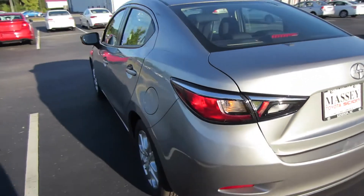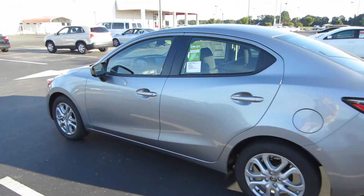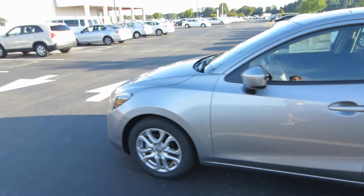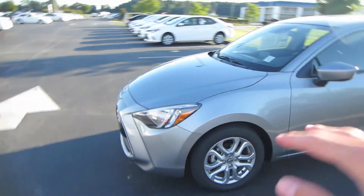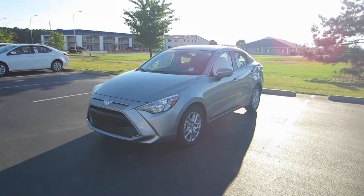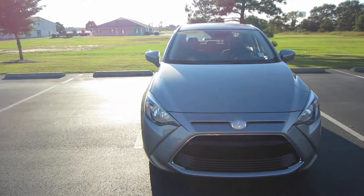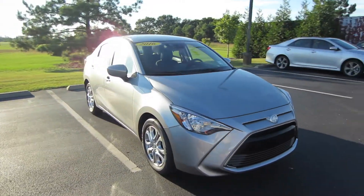Closing your hatch up, as you can see you have that rear chrome exhaust tip and the clear lens tail lights do look nice. Now that'll basically be it for this 2016 Scion iA. If you're interested in this vehicle or any other that you've seen out here on the lot, please contact Massey Toyota — their links and all their contact information will be in the description below. Thank you guys for watching and I'll see you in my next video.